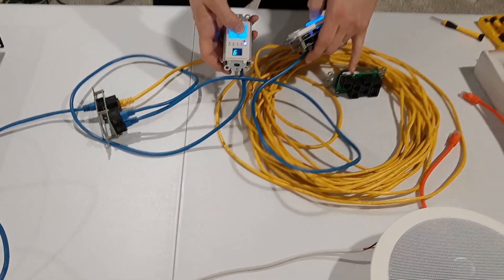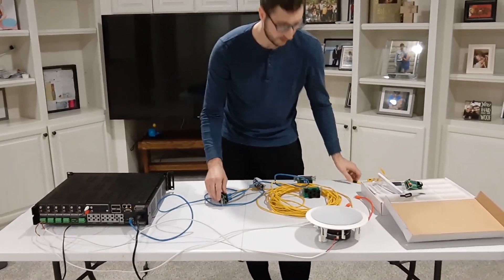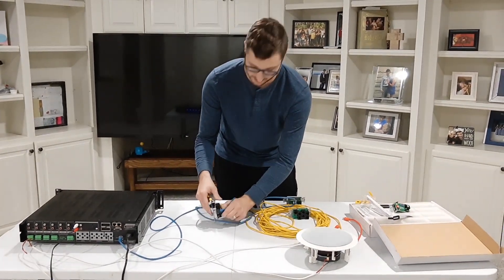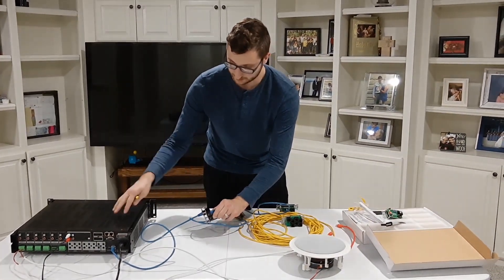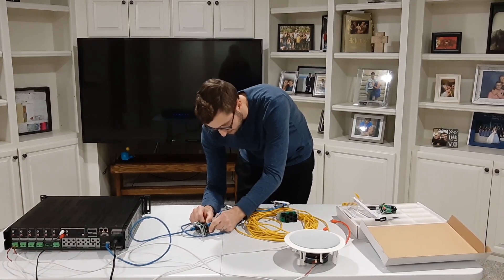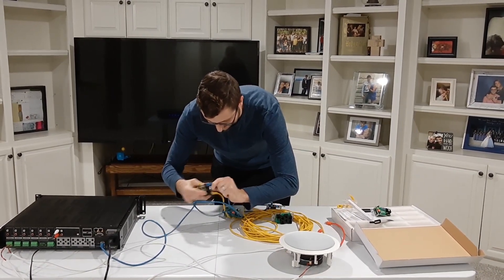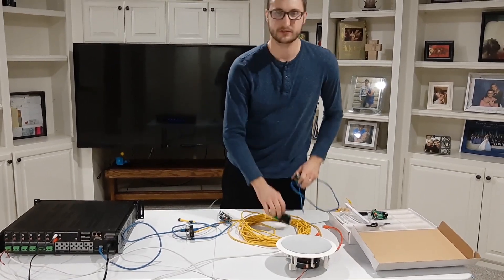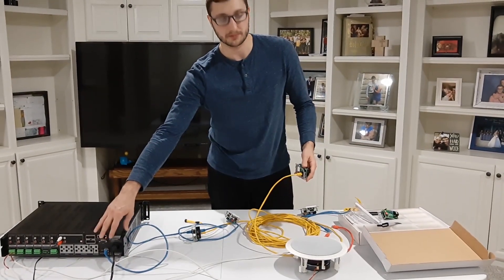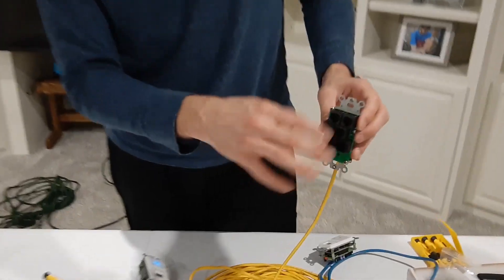Now let me talk about why I have this second keypad hub and why this is so important. In the three years I've been using these amplifiers, I've wondered: why does the keypad hub have seven ports on the back? These are six-zone systems, so it comes with six keypads — why are there seven ports? Well, the single port on the front goes back to your amplifier, so why are there seven on the back?